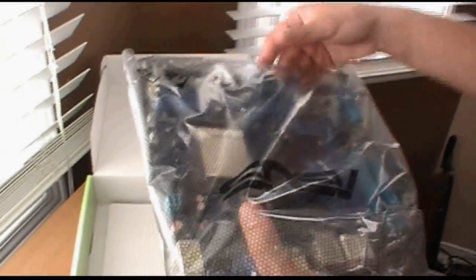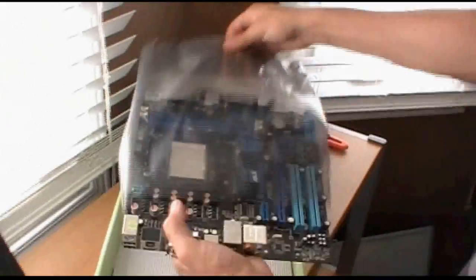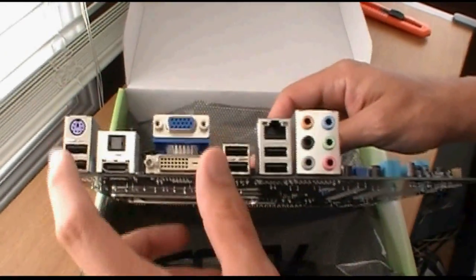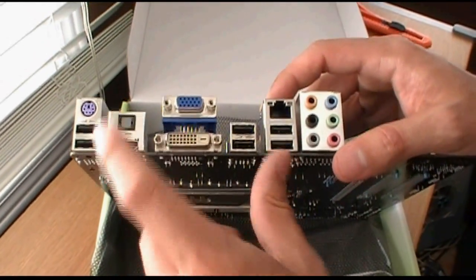We'll pull up the motherboard — I'm trying not to touch it as much as possible. Starting around the back here: you got a PS/2, two USB 2.0s, HDMI, optical.